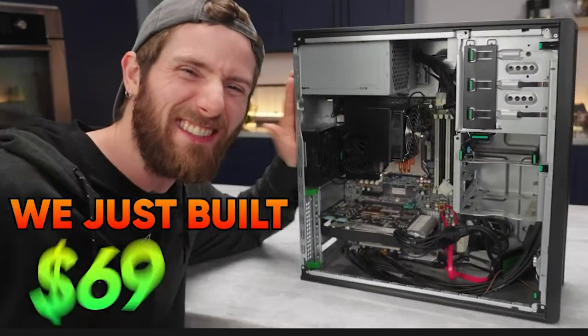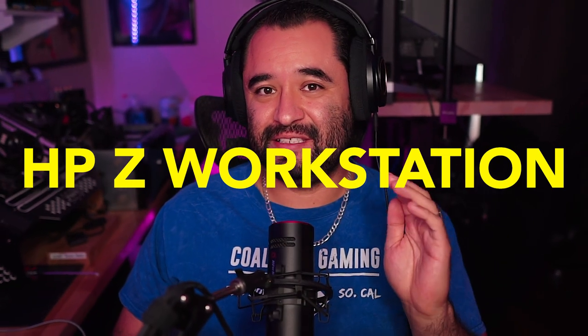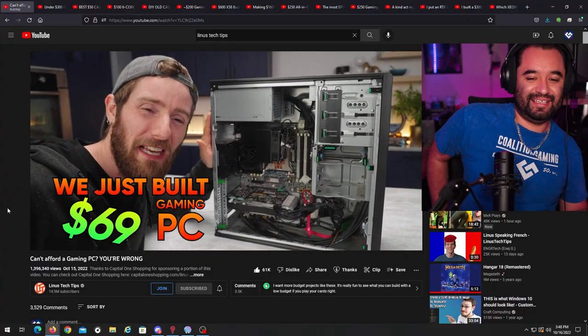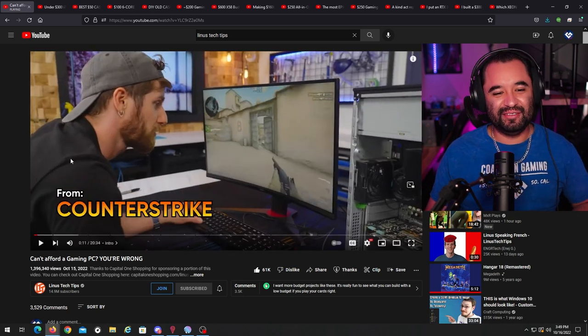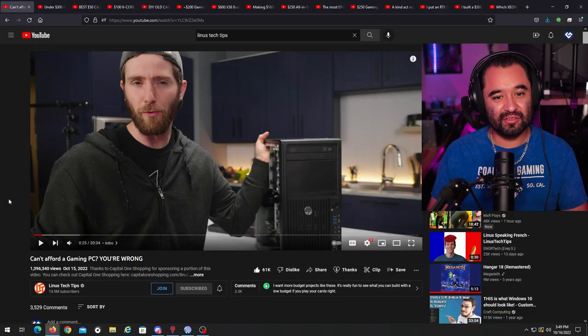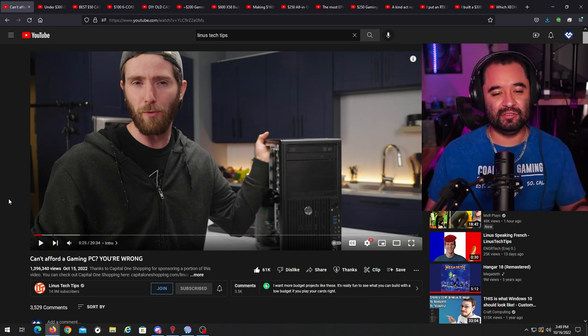Linus Tech Tips just published a new video building a $69 gaming computer out of an HP Z workstation. I don't know anybody else who's covered Z workstations as much as I have in their YouTube content, so I want to react to this and check it out together. This is a part two - they're upgrading it, which is where it becomes far more relevant for current usage instead of just a meme-y super cheap budget computer.